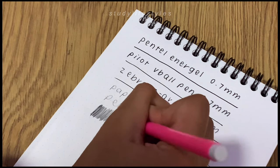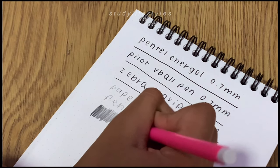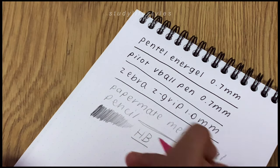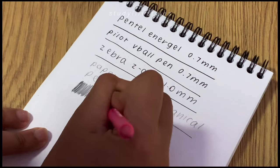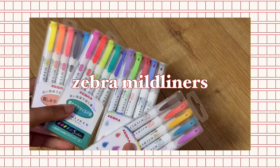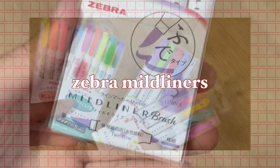The grip isn't comfortable so if you're going to be writing for a long time then I suggest you switch to a pencil with a grip rather than without. The eraser on the back also rubs quite well.